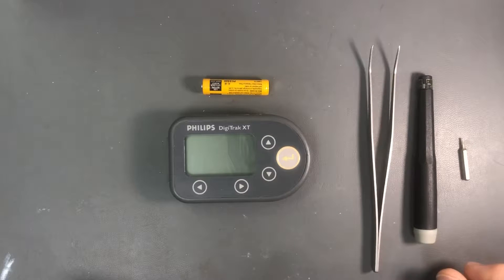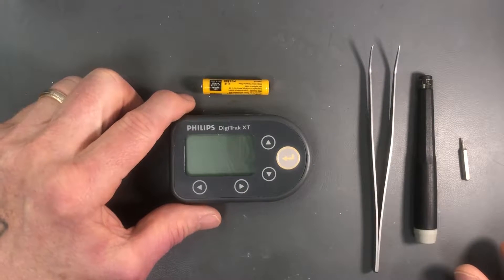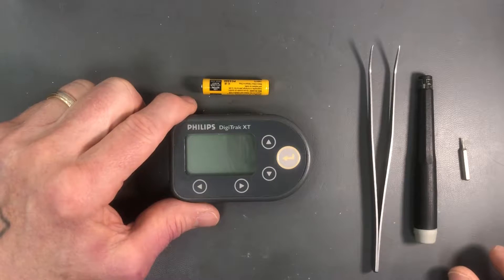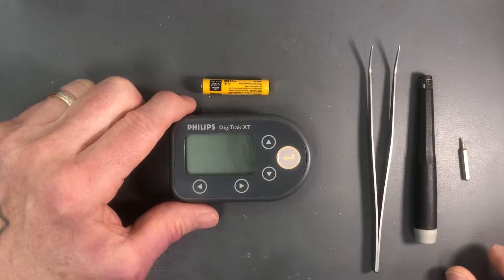This video demonstrates how to perform the field remediation for the Philips Digitrack XT Holter monitors that are exhibiting the error 602 problem, which occurs when you insert a battery into the device after the January 1st 2020 date.